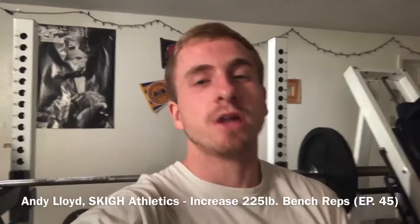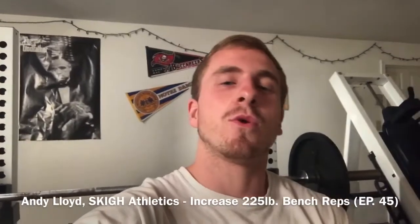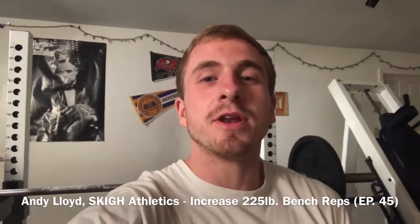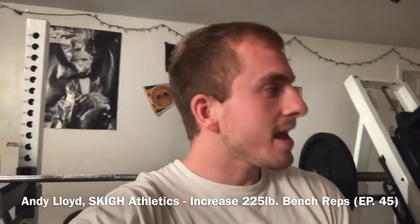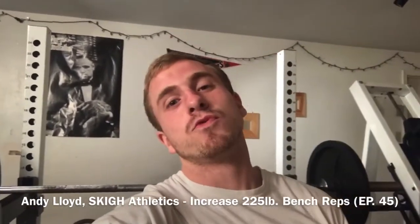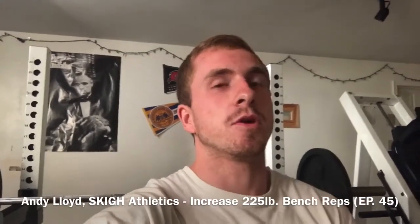What's up everybody, five-foot-eight dunker, vertical trainer Andy Lloyd here from Sky Athletics, coming to you today for episode 45 of the Sky vlog.